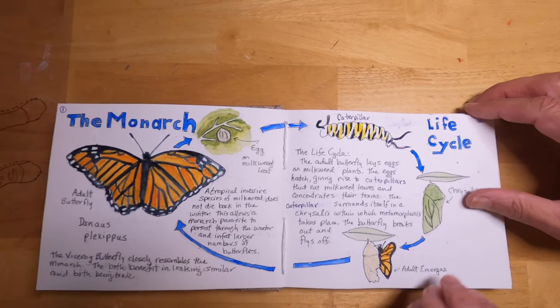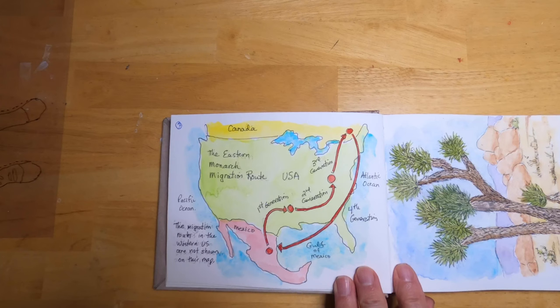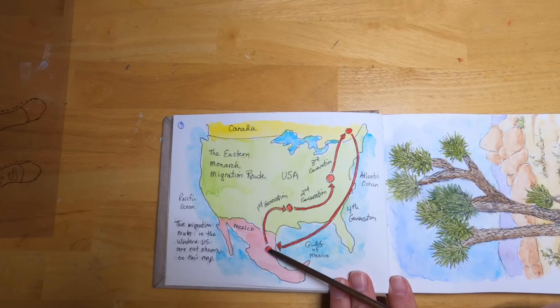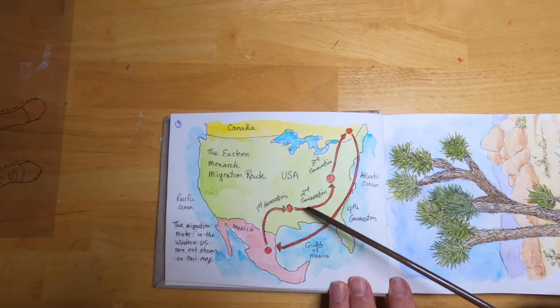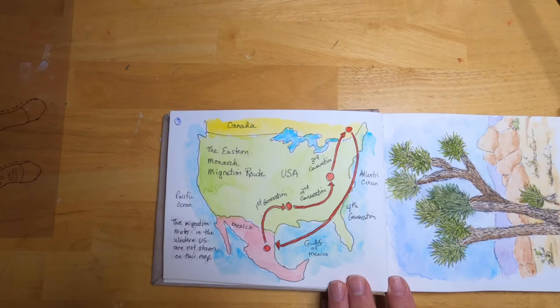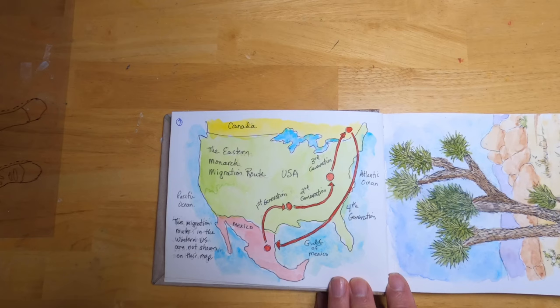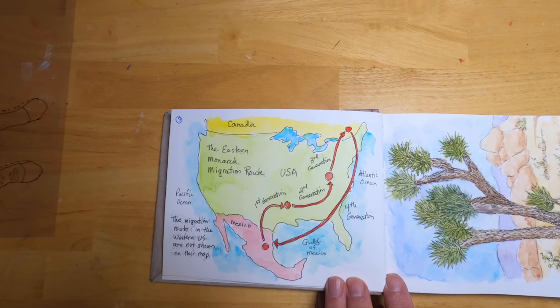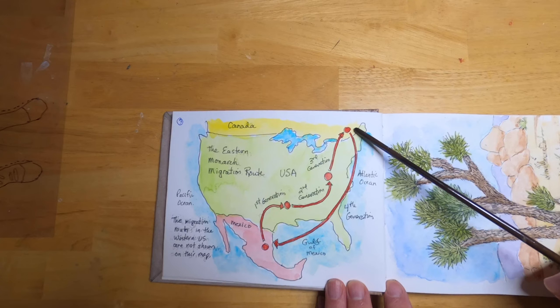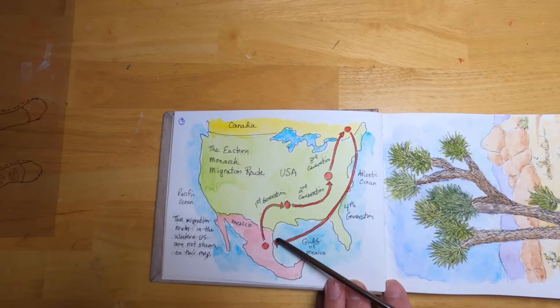I got interested in the monarch butterfly because I was reading a book called 'Bicycling with Butterflies,' where a young woman rode her bicycle from Mexico, following one of the eastern migration routes all the way up to Canada — and then turned around and rode all the way back, something like 10,000 miles. Along the way she stopped at schools to give lectures about preserving the monarch butterfly and its habitat. This migration takes several generations, so the butterflies returning to Mexico have never been there before, yet somehow they know where to go.